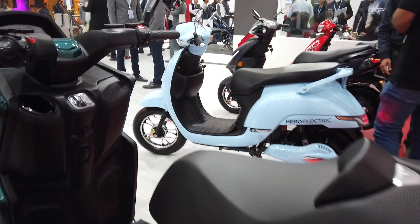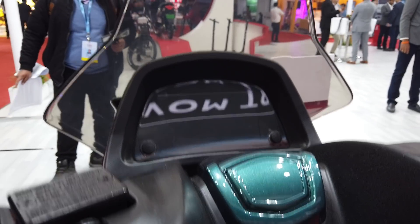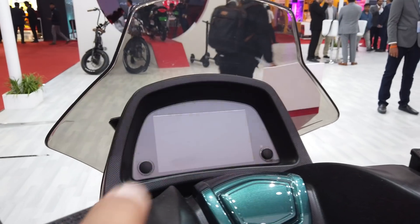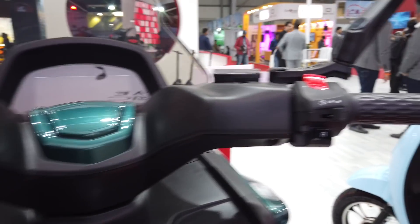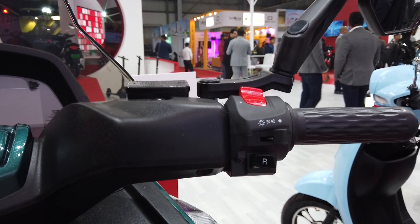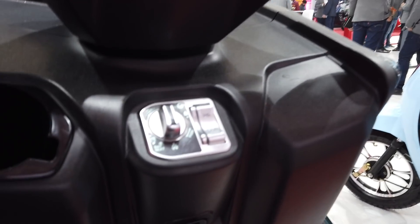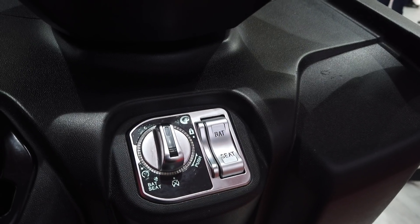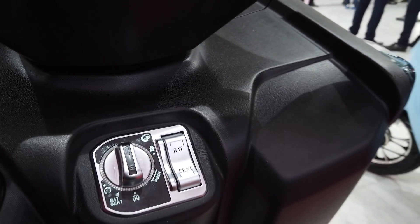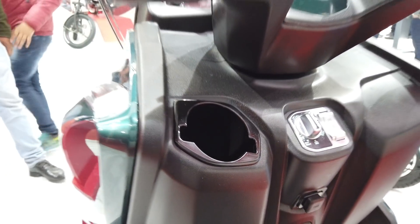In terms of outright features, you can't switch it on yet, but it seems to have a large LCD-type screen right here. The switchgear looks somewhat basic — nothing really fancy. The 'R' of course is for a reverse mode, and then you have this combi-lock style switch for opening the seat, starting the scooter, accessing the battery, and of course there's a little bottle holder in here.